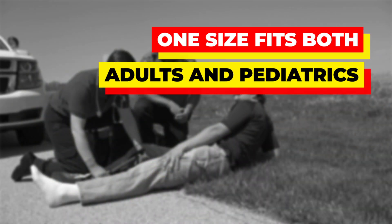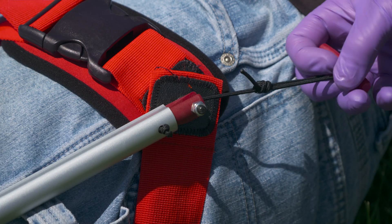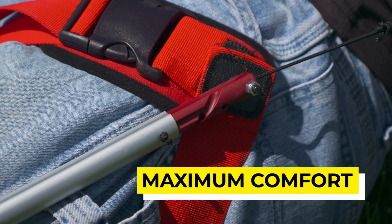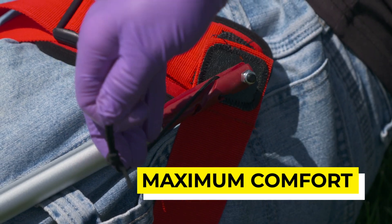Since the STS can work with both adults and pediatrics, there is no need to carry two sizes. And with the traction being maintained at the hip and not the foot, traction adjustment can be easily accomplished for maximum patient comfort.